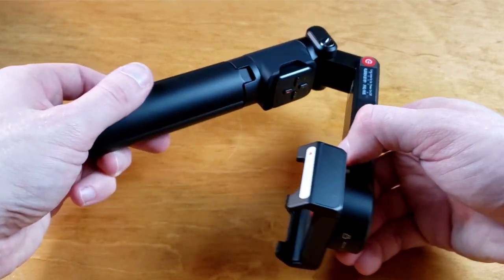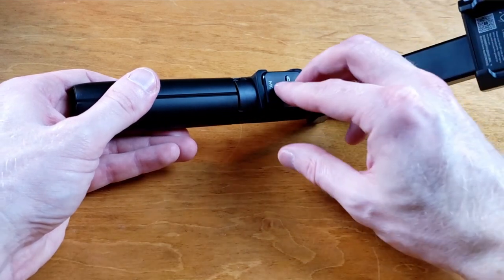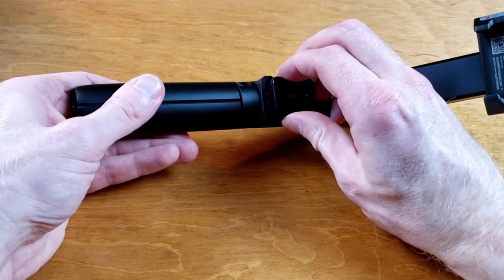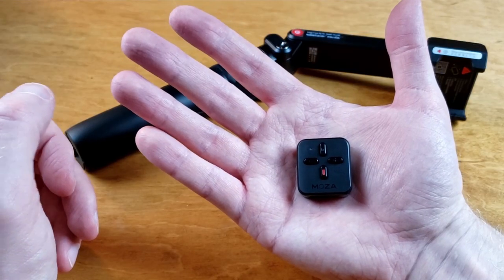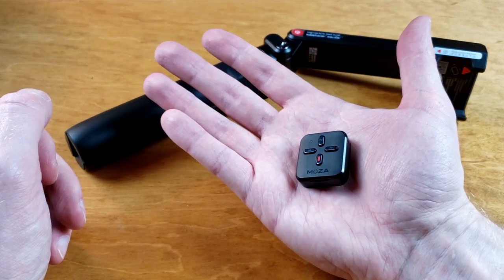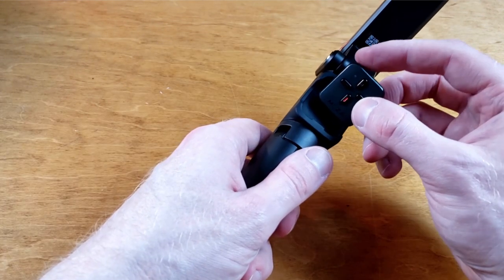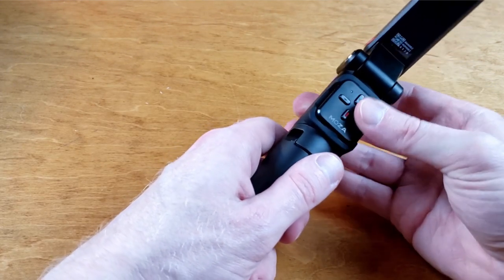This gimbal is a lot lighter and a lot more compact than I thought it was going to be — I'm actually pretty impressed with it. The detachable remote is hidden on the inside of the gimbal. The remote is pretty tiny and light, but it doesn't feel that cheap. It's used to control the gimbal as well as your smartphone if you pair it via Bluetooth. If you're worried about losing the remote, you can just leave it mounted into the gimbal.